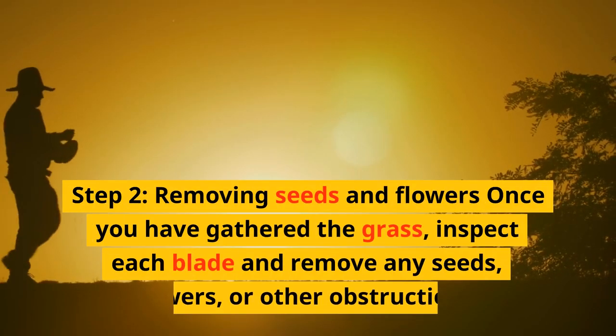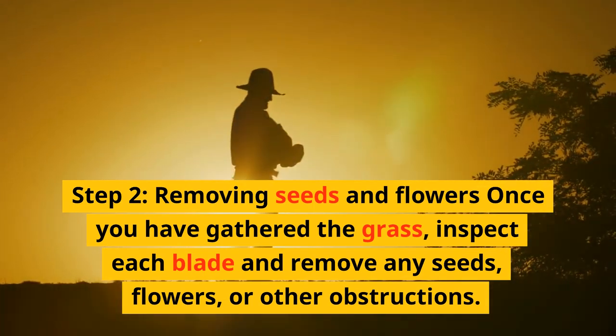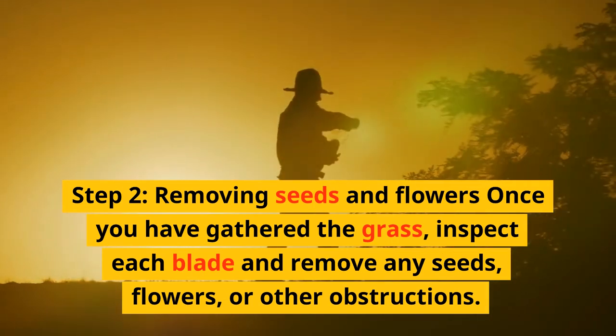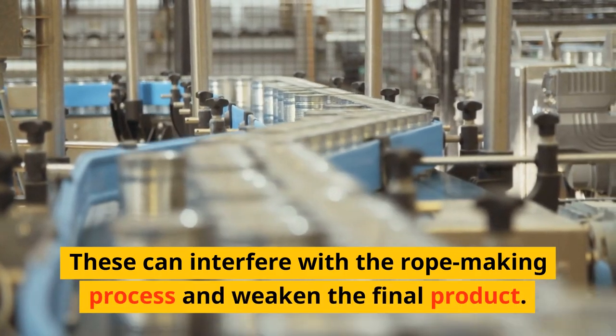Step 2: Removing seeds and flowers. Once you have gathered the grass, inspect each blade and remove any seeds, flowers, or other obstructions. These can interfere with the rope-making process and weaken the final product.